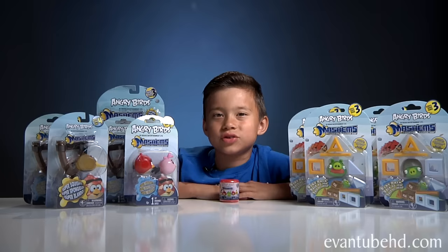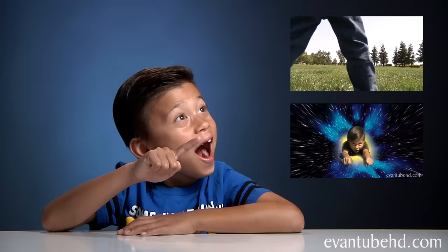Hi, this is Evan from Evan2HD. You guys wanted to see more Angry Birds videos, so we have Angry Birds Mashems Series 3. If you missed my other Mashems videos, click here.